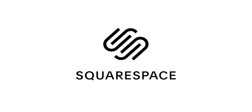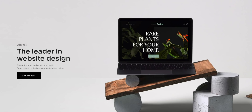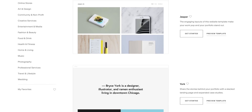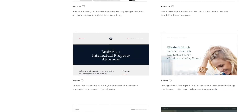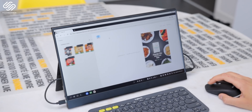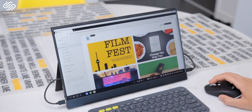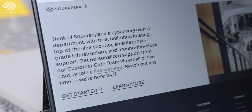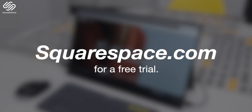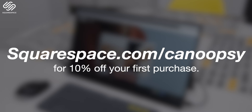This video was brought to you by Squarespace — the best place to make a beautiful website, online store, or set up a domain. Squarespace has stunning designer templates with new ones always being launched, and it's super easy to make an amazing website. I'm currently working on one to highlight some of my work, which I'll be sharing in a future video. If you need help with anything, Squarespace has award-winning 24/7 customer support. Head to squarespace.com for a free trial, and when you're ready to launch your site, go to squarespace.com/knoopsy to save 10% off your first purchase.